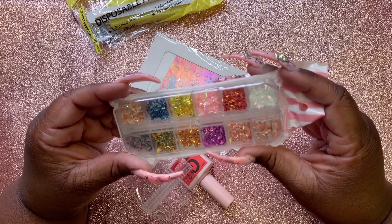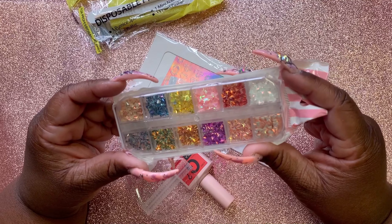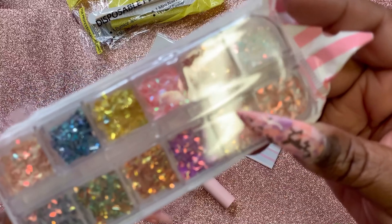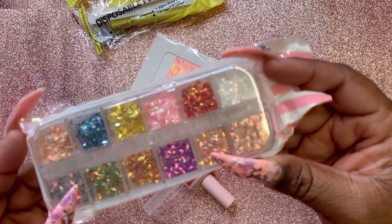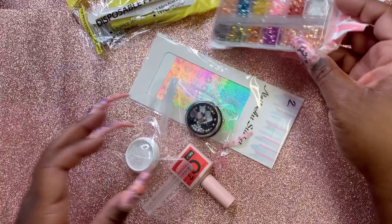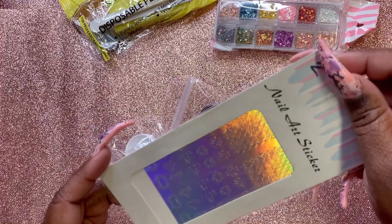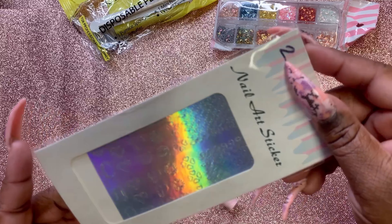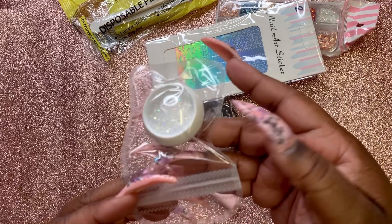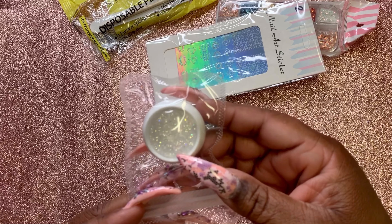These are cute — I like those little holographic things in different colors. You can do a lot of things with those. Got some more nail art stickers, holographic. Then you got some caviar beads — those are pretty.